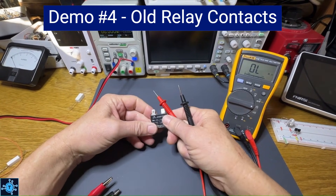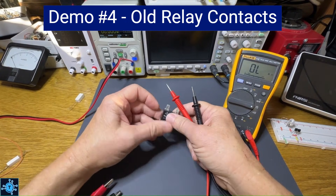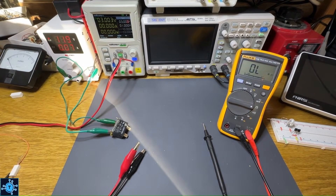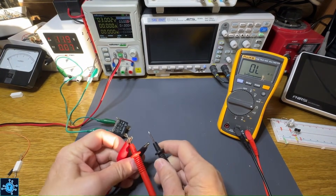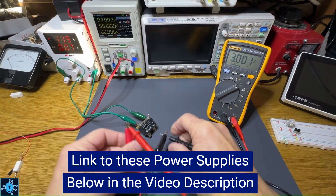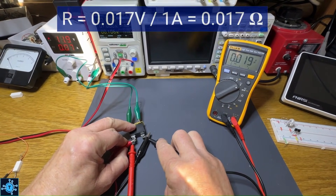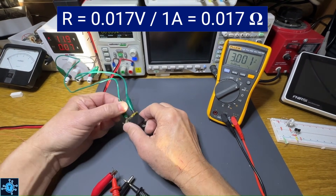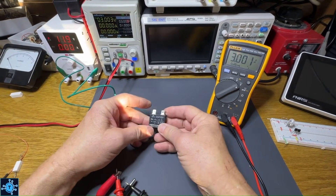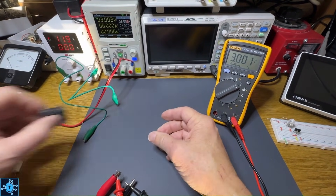Now for this relay: the contacts of a relay should be somewhere between 5 milliohms and maybe 15 milliohms. If it's much higher than that, it's going to dissipate a lot of heat when high current flows through it. I've got another power supply energizing this relay coil. This relay has its contacts broken out to the top through connectors. I'm getting 17 milliohms of resistance. This is an older relay, and 17 milliohms is not great — those contacts are going to dissipate a lot more heat than a new relay.